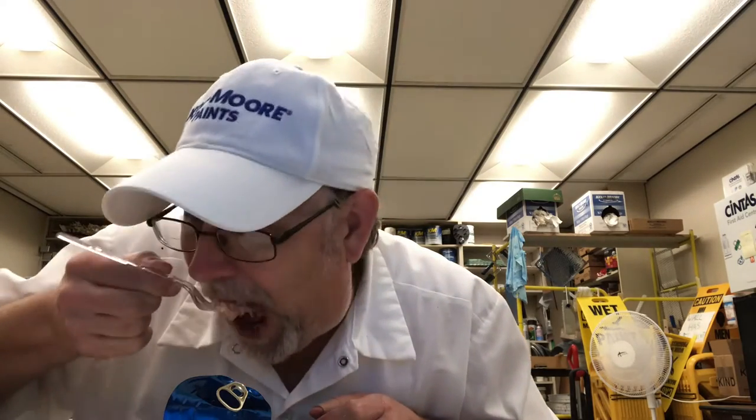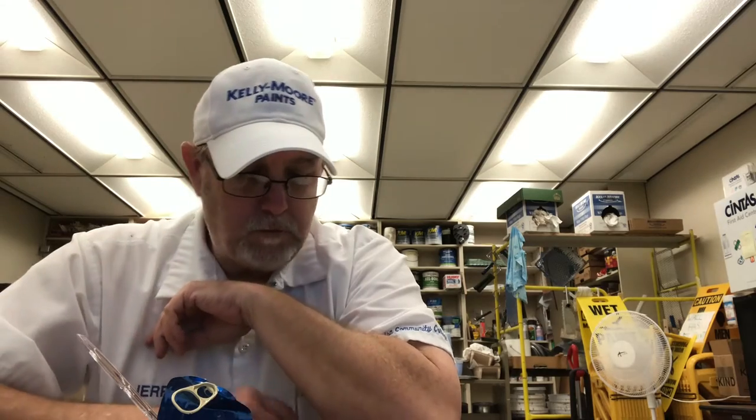Let's try a bite of it. Watch out for those bones in there. Nice tuna taste. I like the medium saltiness. Nice texture. It's good — ain't nothing wrong with that.